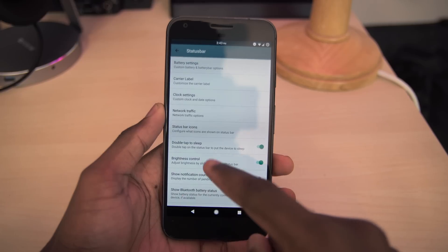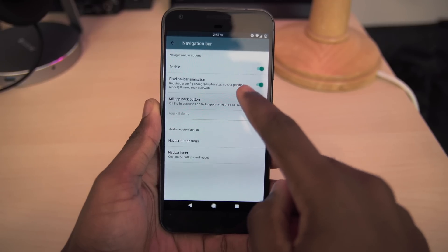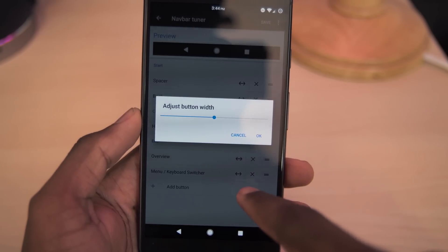You can also enable double tap to sleep and status bar brightness control. In our navbar settings, you can enable and disable the pixel navbar animation, as well as edit the navbar dimensions. This ROM also includes the awesome navbar tuner.